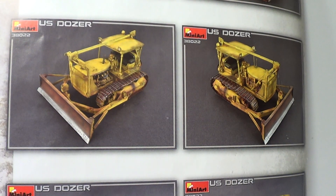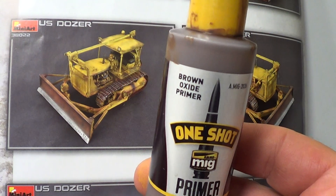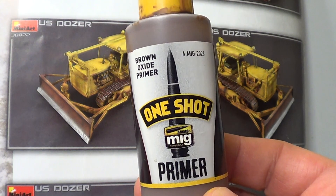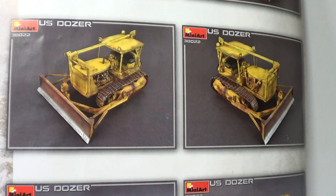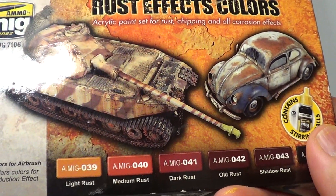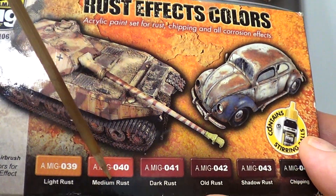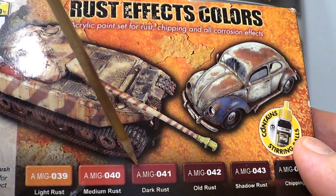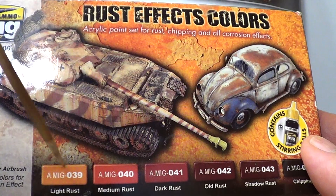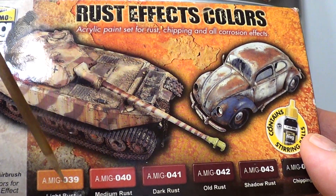So with my three experiments - basically what I've done: I primed it with Mig Ammo Brown Oxide Primer. That was my main primer, so I sprayed everything with that. Then I used my Rust Effects Set. I've done a light rust, a medium rust, and a dark rust. I used the red oxide primer first, sprayed the whole lot with that, then did the edges with these - different parts - just to give it a bit of different variation in colour.